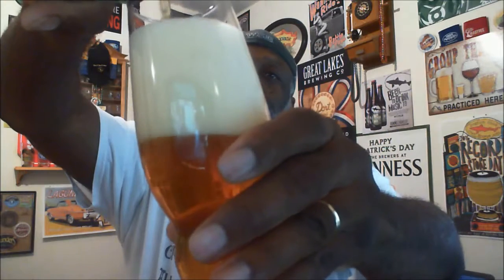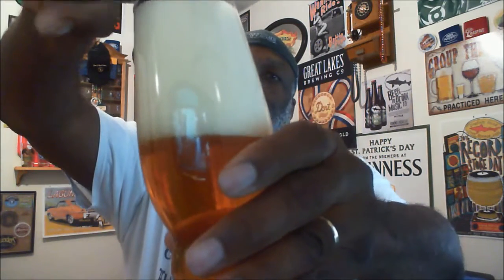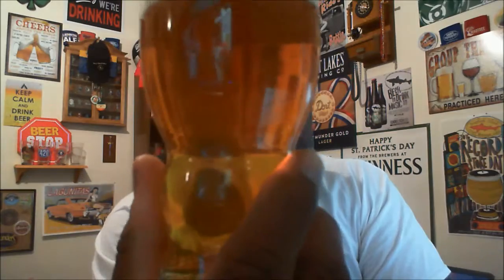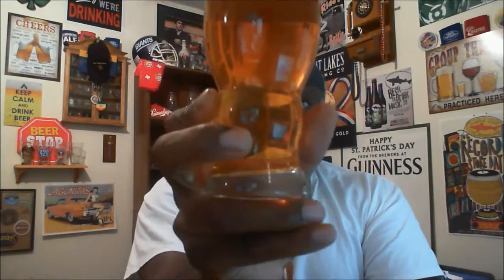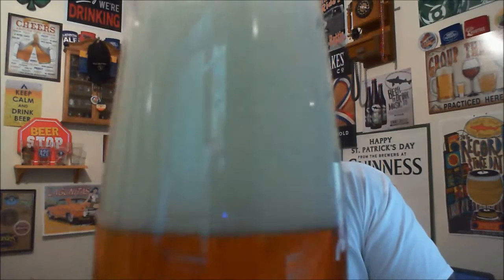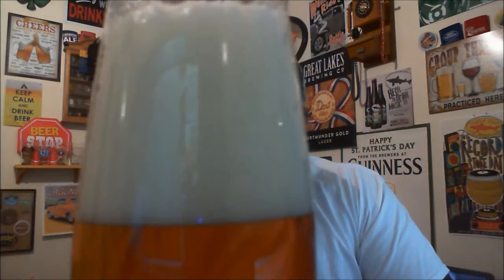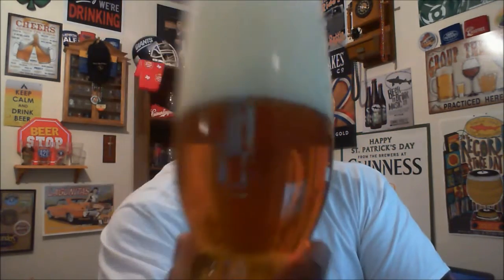I got a little aggressive there towards the end and ended up with a bigger head than I wanted because I straightened it out too early. But that'll settle. We have pretty good clarity — you can see a nice golden amber color on it. Getting some light behind it, I'm seeing nice bubble action streaming up to a foamy head. The head came out to about a four-finger head. It does have a nice look and will break down nicely on the glass with some pretty tight bubbles.